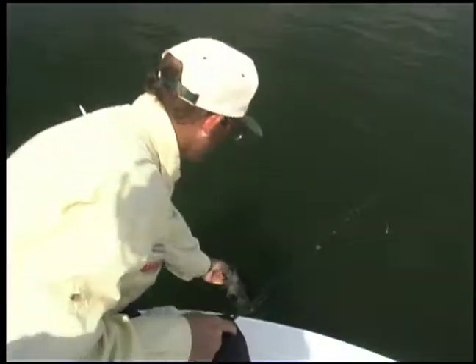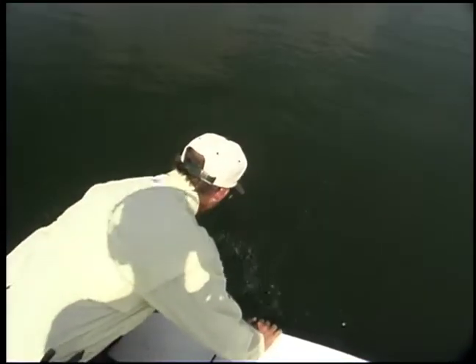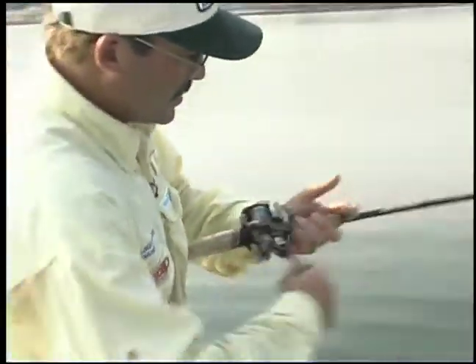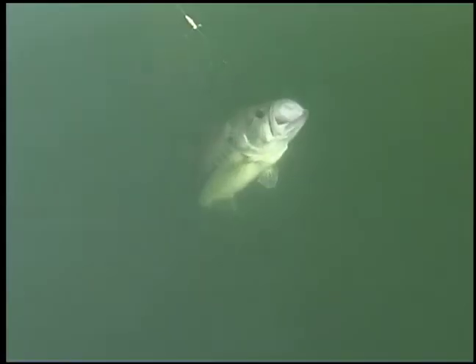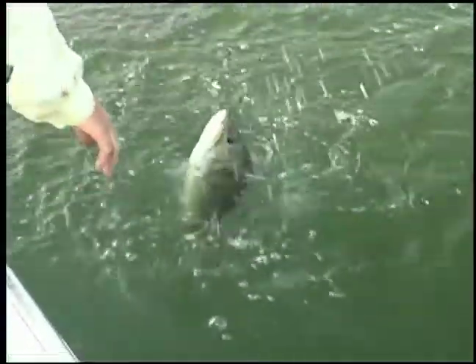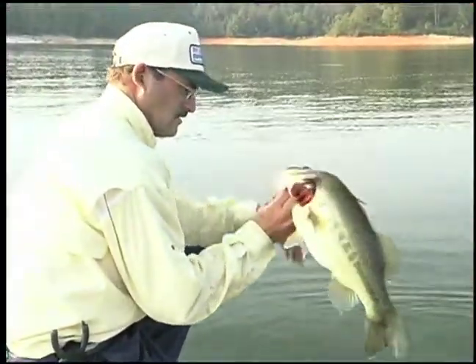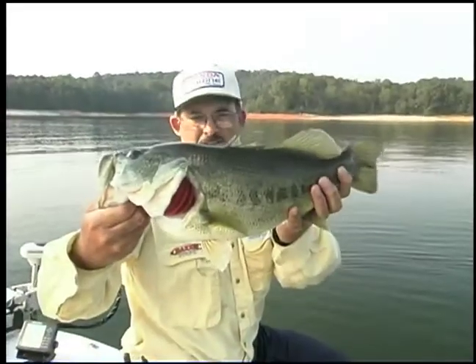All right, see you Mr. Spot. He's still going down. Good grief — that's a nice fish, that's a heavy fish. Look here. Good gracious. Come on, oh man. Pretty fish — that's a nice largemouth bass right there.